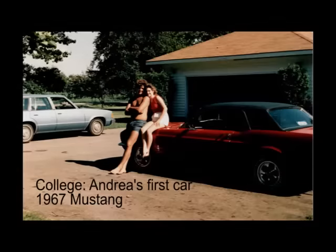We're out for a cruise in Andrea's '67 Mustang Coupe. Just got done restoring it this spring. I spent 11 years off and on working on it and we've got it going. We've got 1,200 miles on it. As you can tell, it shifts pretty good.